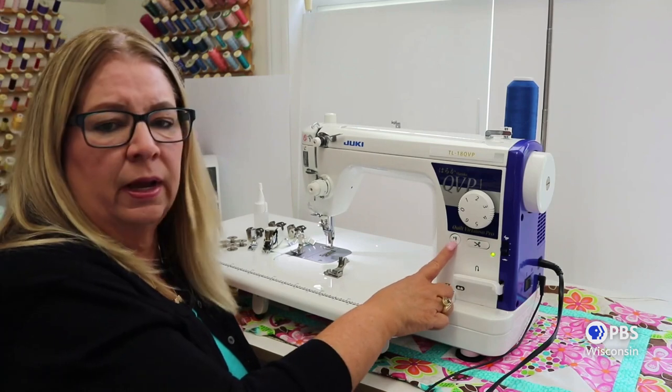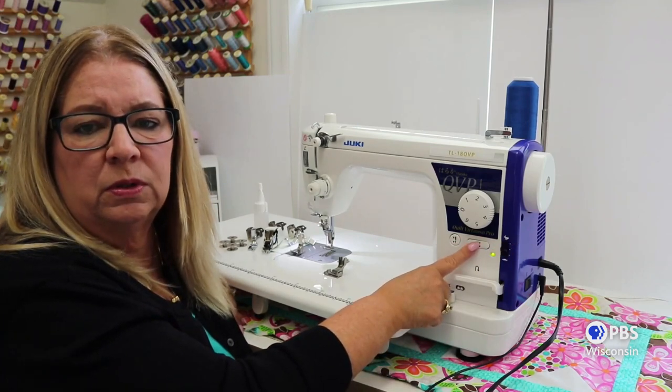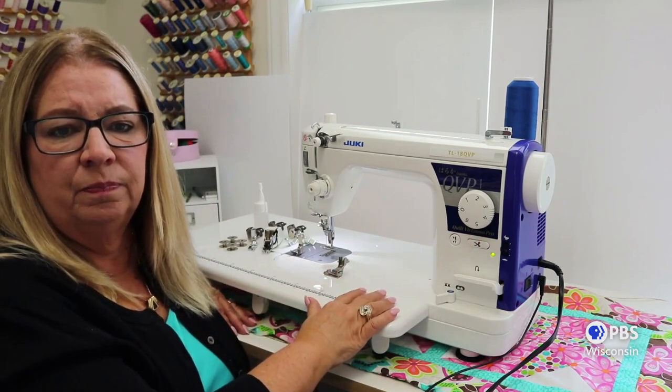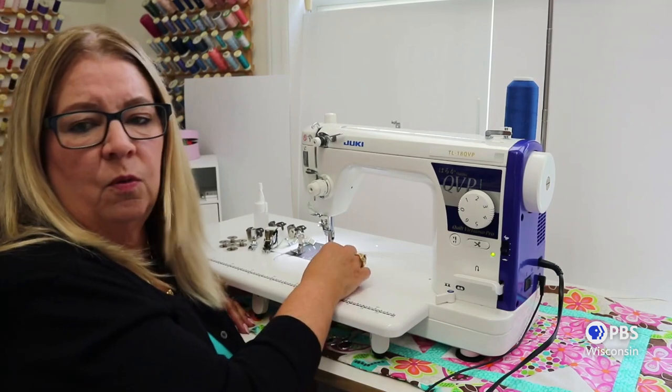It has needle up and needle down. It has speed control and those wonderful thread trimmers built in. This extra large extension table is also included with the machine. It also comes with a large array of the most desirable feet for sewing and quilting.